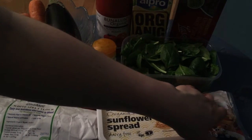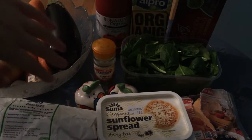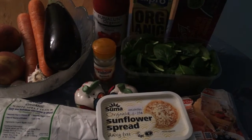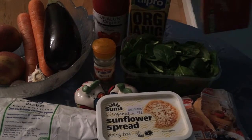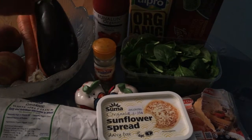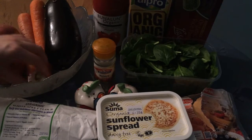I have red cheddar cheese, but you can use any vegan cheese that you like. I also have salt, pepper, ground nutmeg, loose spinach, passata, soy milk, some brown rice pasta — and this is gluten free, but you can use any type of lasagna sheets you want. And I also have aubergine, carrots, potatoes, and some garlic.